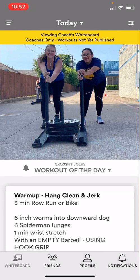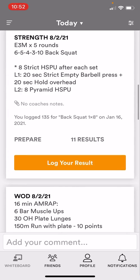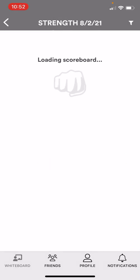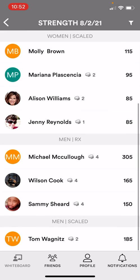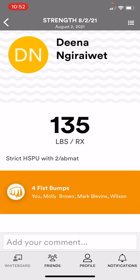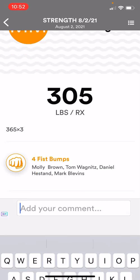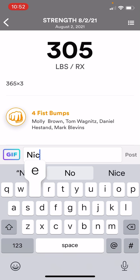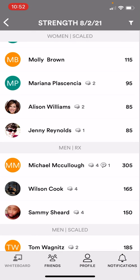The other cool thing you can do — I'm gonna go back to today and go down and look at the strength work results. This is the leaderboard. Whenever you enter your score it's gonna pop up here in the leaderboard — mine shows the women first and the men underneath. I'm gonna go into Dina and give her a fist bump, so she'll actually get a notification that I gave her a fist bump. And I'm gonna go into Michael and leave a comment — this is a cool way to encourage your fellow athletes. They'll get these messages; I think it's a push notification as well.